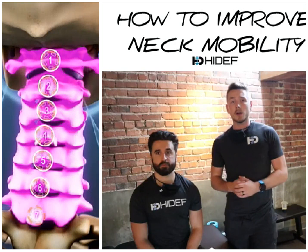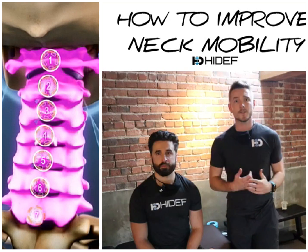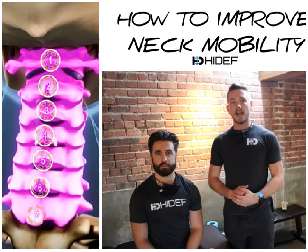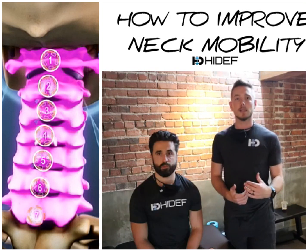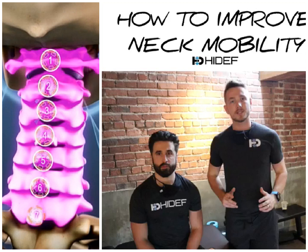All right, so for what Mitch had going on, he had a right-sided pain with that pain referring to the right shoulder blade. The first thing we're gonna do is try to increase some of the mobility of his neck and kind of stretch it out. He does a lot of upper body lifting and he tends to overuse his upper traps and his scalenes for stabilization.